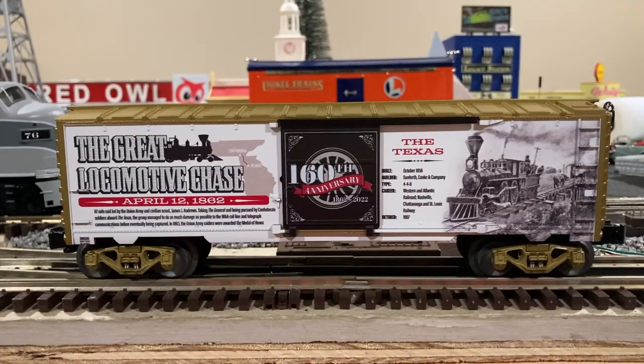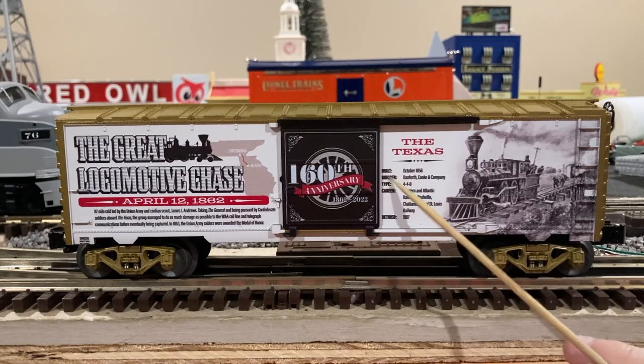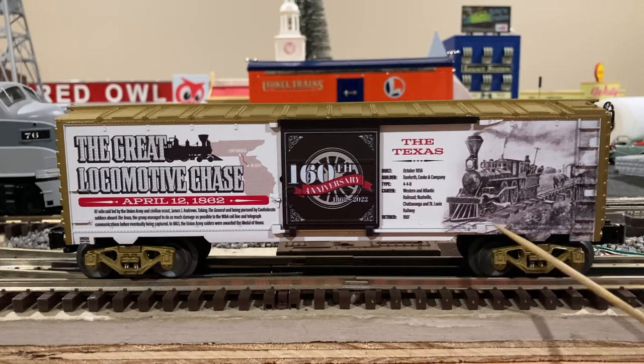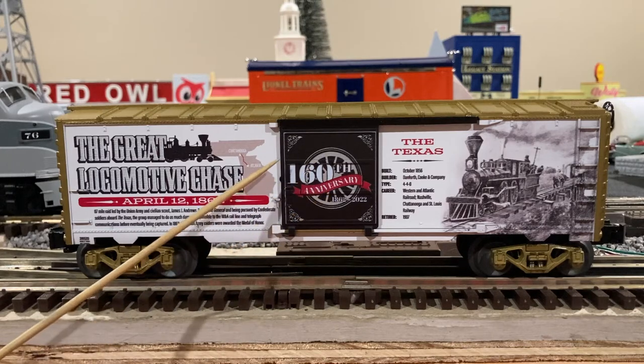With the box car on the track, as you can see it is as stunning as the catalog depicted it. Here you can see we have the Texas stats and facts such as the build date, builder configuration, and such as that. Also a nice sketch photo of the General and Andrews' Raiders being chased by the Texas, which is in the background. Also in the center here you can see a beautiful 160th anniversary symbol right on the door itself.